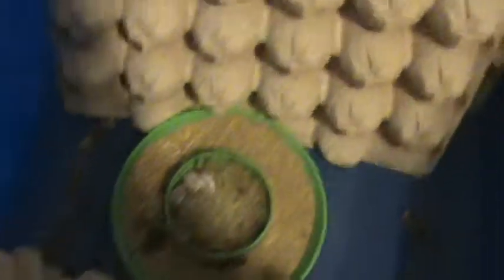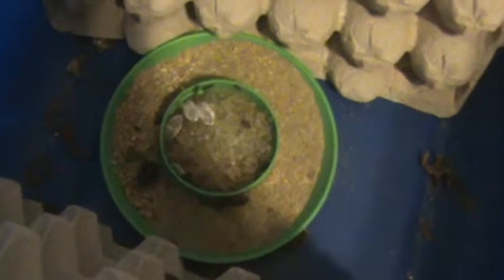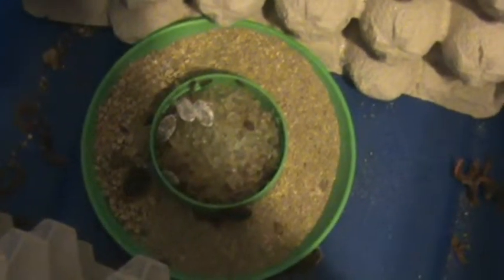That was a mini rant, sorry. Let's hop into the video. Right here I'm going to show you my adult dubia roach bin. I ordered these from West Coast Roaches — it's the breeding package. I do have some juvenile roaches in there too.